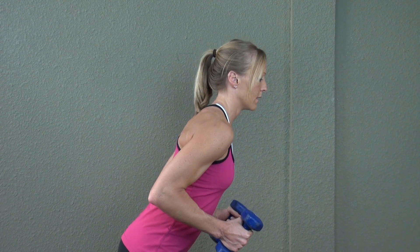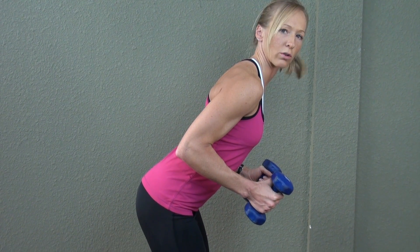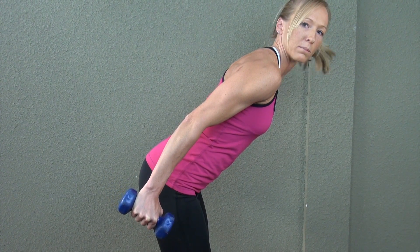So I'm going to demonstrate. Slightly lean forward so you have a flat back, chest is out, shoulders are low, elbows are locked at the side. And then extend your arms back, contracting that tricep muscle.